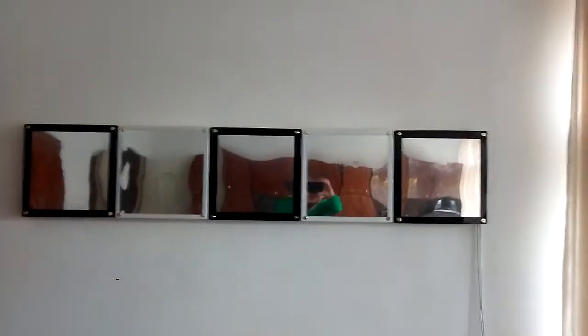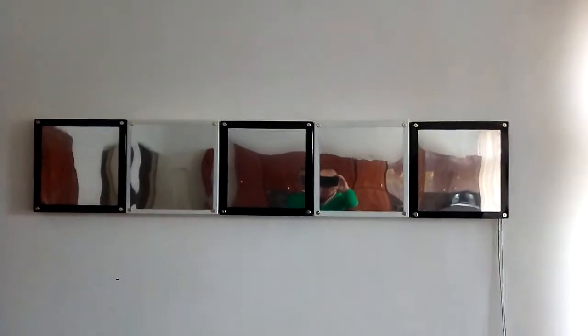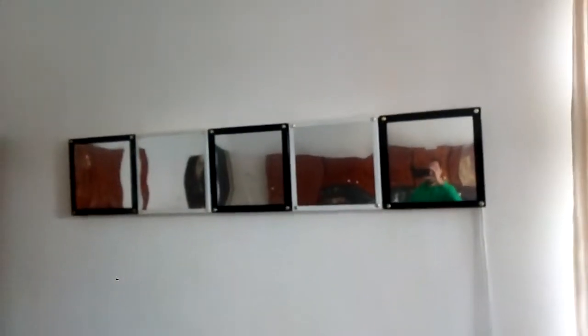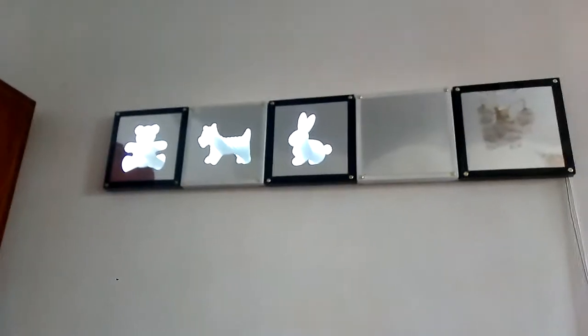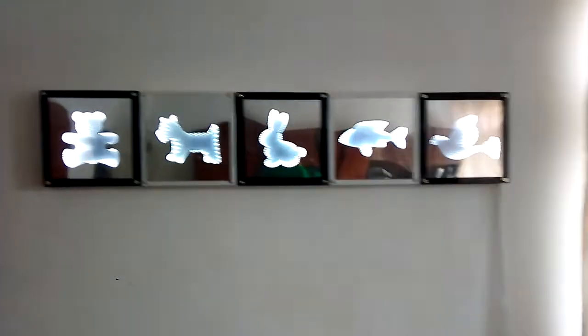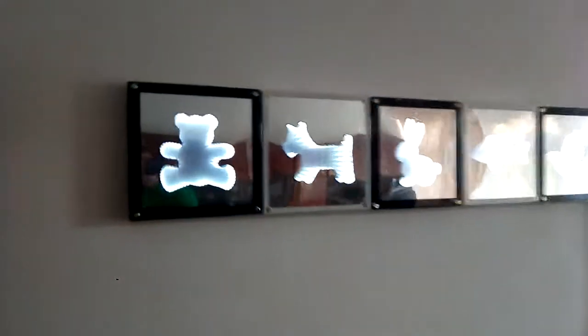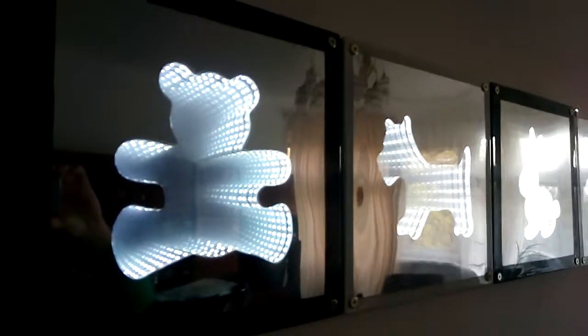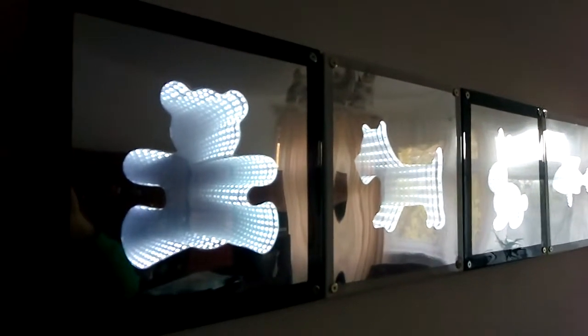I made five infinity mirrors, three with black frames and two with white frames. This is how it looks in daylight when it is off, and now we see how it looks when it is on. Looks pretty awesome! It's daytime so it also looks good, but at night this looks even more awesome.